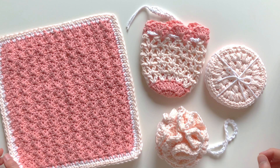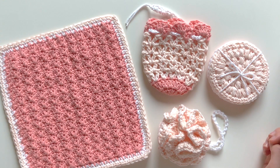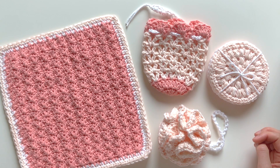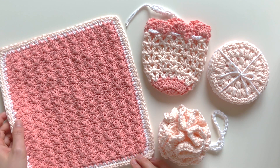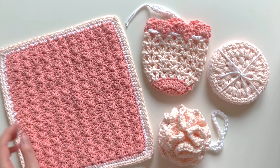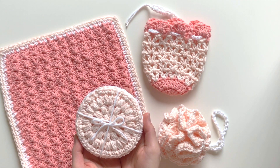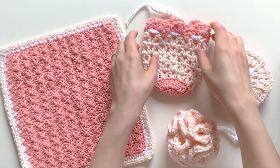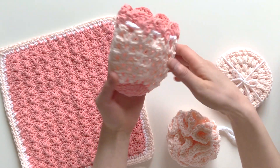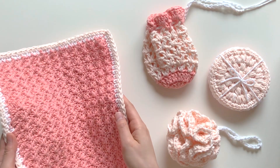Hi everyone, it's Sweet Softies here and I'm so excited to share my newest designs. This is the Chamomile Rose Spa Set, designed to pamper and invigorate the skin, body, mind, and spirit. This beautiful collection of skincare essentials and spa tools includes a set of three crochet face scrubbies, a bath poof, a soap saver pouch where you can stick a standard bar of soap and cinch up the top, and also a facial washcloth.